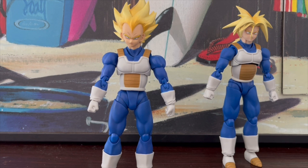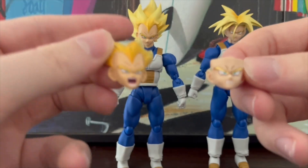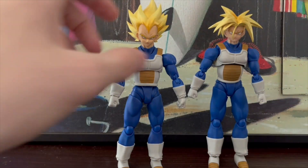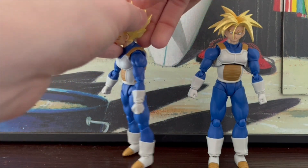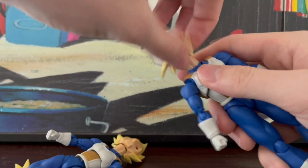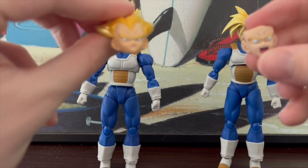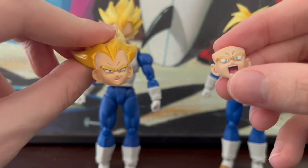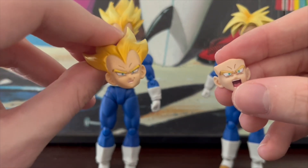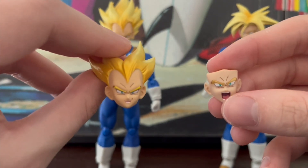Starting with faceplates: both characters have three faceplates, and no power-down head for Trunks, which is unfortunate because the original release of this figure did have a power-down head. Their second faces are kind of these teeth-gritted ones. The way you swap these is pretty simple — you kind of just pop off the hair for Vegeta, but what makes it weird is that the inside of his Saiyan head is flesh-colored, and it's the same way with Trunks. For both third and final faceplates, you have a smirking Vegeta expression and an angry Trunks shouting expression. Three face expressions is kind of not normal — for $35 SHF releases most have at least four, so I think that's kind of weird, but they're repaints.